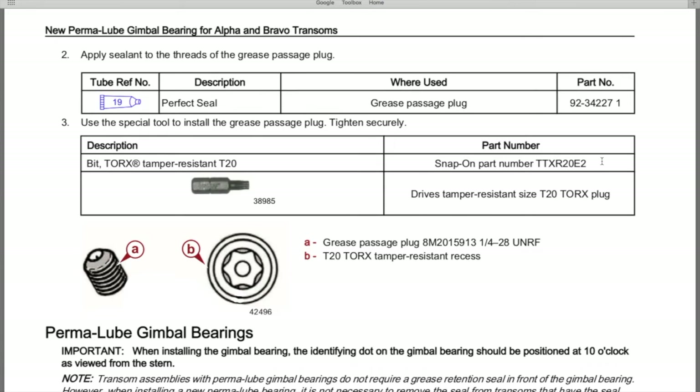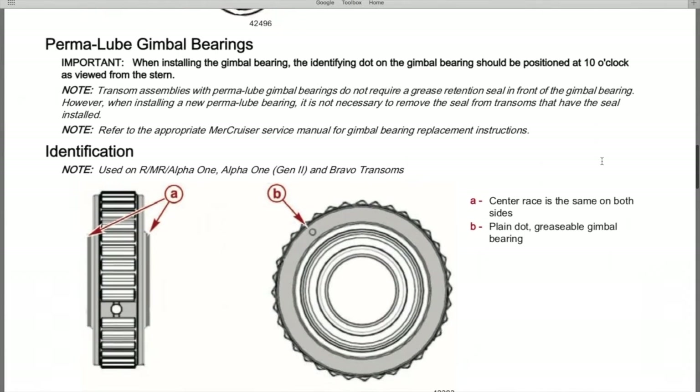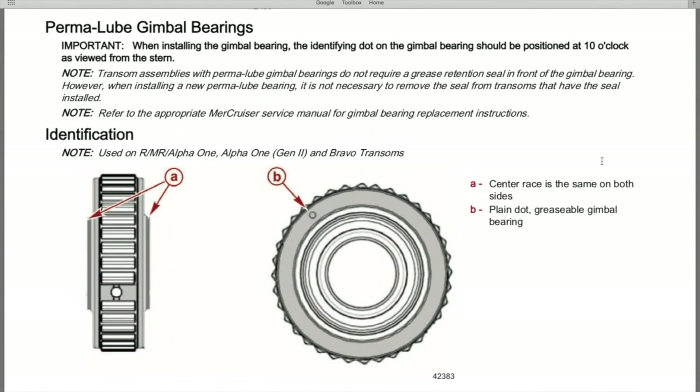The part number for the set screw will be in the comment and description section. Regarding permalube gimbal bearings, this is important: when installing the gimbal bearing, the identifying dot on the gimbal bearing should be positioned at 10 o'clock as viewed from the stern. This is extremely important because that's how the engineers designed it — installing it differently will lead to premature failure and the bearing not performing as engineered.